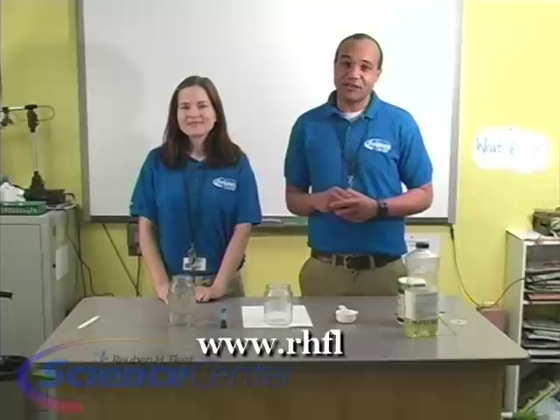Hello and welcome to the May edition of this month's experiment at the Rubin H. Fleet Science Center in San Diego, California. I'm Caitlin Schindler and I'm Brandon Elliott. Today we're going to be making a salt volcano. We want to thank the Exploratorium for helping us out with this experiment. Remember, you can find details for all of our experiments on our website, www.rhfleet.org.